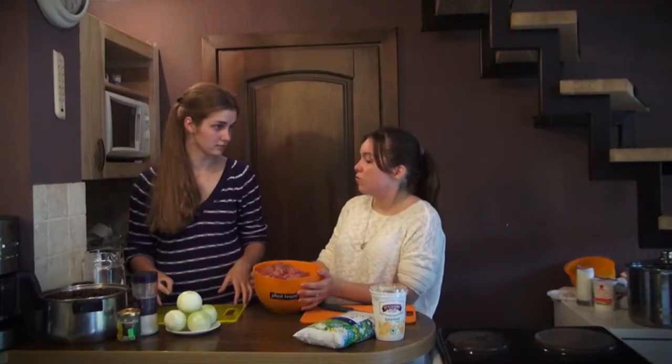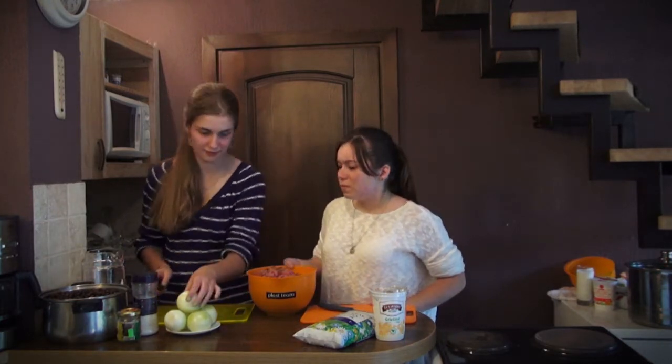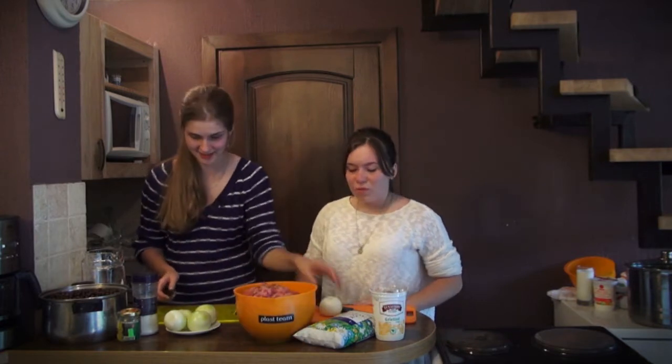We have finished cutting the meat — what do we have to do now? I think now we have to cut the onions, but be careful, try not to cry.